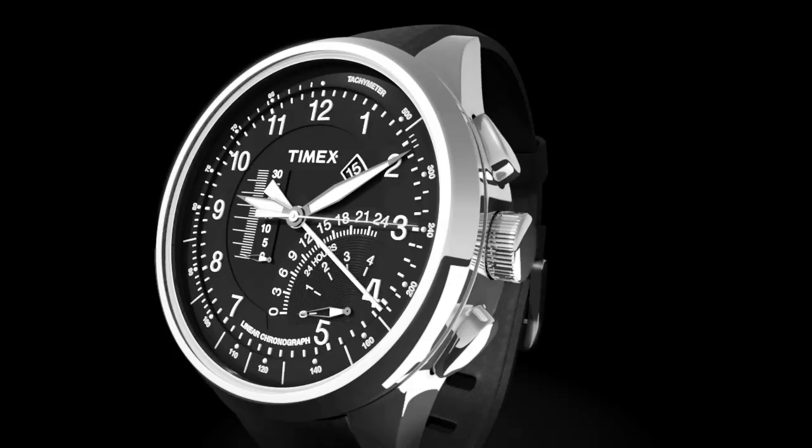To read the chronograph, look at the fourth center hand, linear scale, and lower sub-dial. Here the chronograph reads two hours, 25 minutes, and 15 and two-fifths seconds.